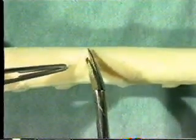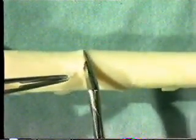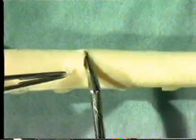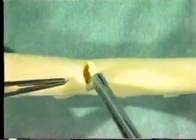Then complete the arteriotomy using angled pot scissors. Aim to open the vessel to between one third to one half of its circumference, depending on how much access is required.